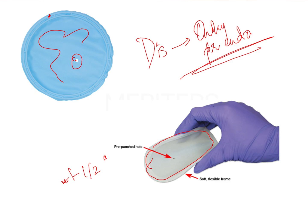These dams can be used with or without retainers. For posterior teeth, it is wise to use a retainer to provide more anchorage so the dam does not dislodge. For anterior teeth, a retainer is not needed because the flexible frame and rubber sheet provide sufficient anchorage on their own.